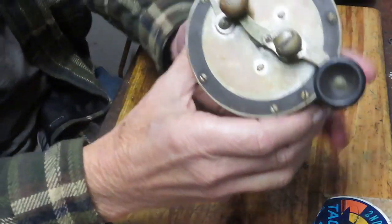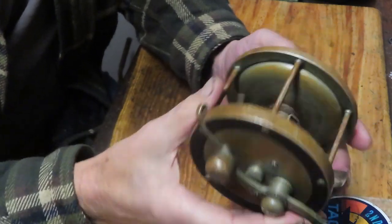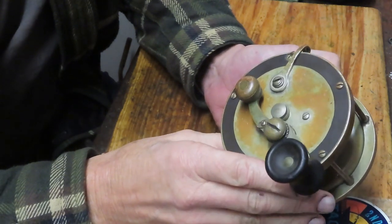Hi, this is Dennis with Second Chance Tackle. Today I have the opportunity to work on a reel that's older than me, which is kind of hard to figure. This one is going to turn a hundred in just a couple of years. This is a Pflueger Oceanic.